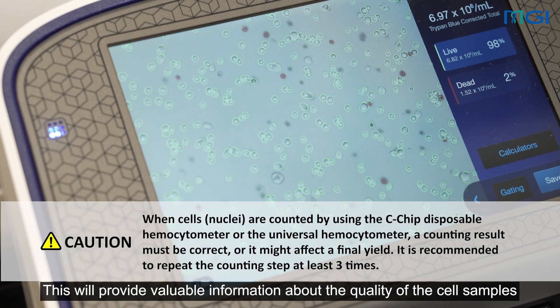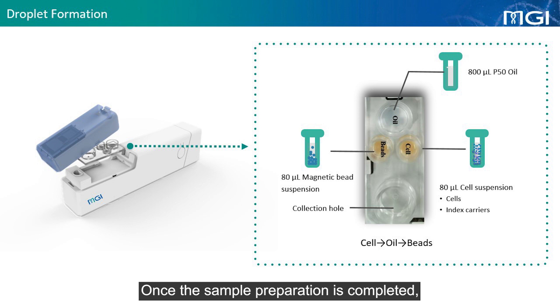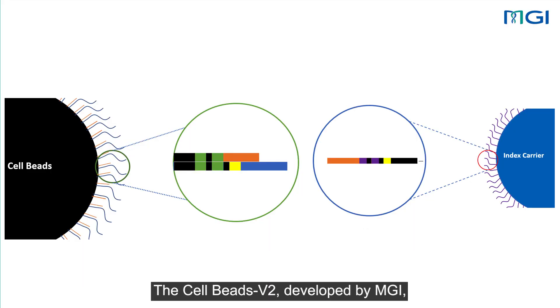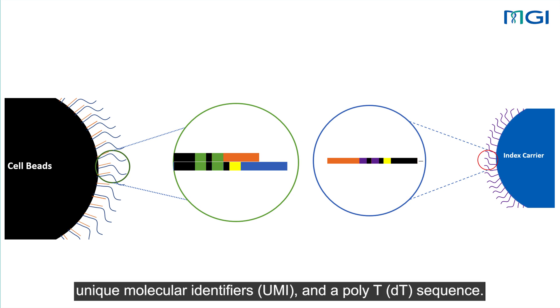This will provide valuable information about the quality of the cell samples and help optimize the experimental conditions. Once the sample preparation is completed, we can proceed to the next step, droplet formation using the DNBLAB C4 station and C4 single-cell RNA chip and filter. During this stage, the cell or nuclei undergo lysis, resulting in the release of their contents. The mRNA molecules present in the cell are specifically captured by the cell beads V2 within the droplet. The cell beads V2, developed by MGI, are specially designed to capture microparticles equipped with millions of oligos. These oligos contain sequencing adapters, cell barcodes, unique molecular identifiers (UMI), and a poly-T sequence.